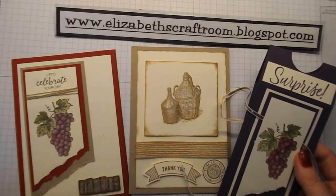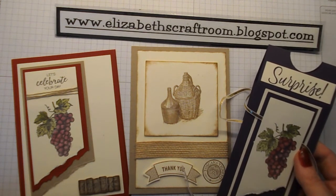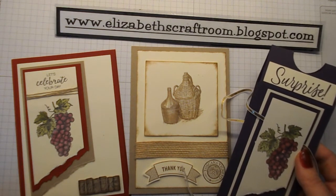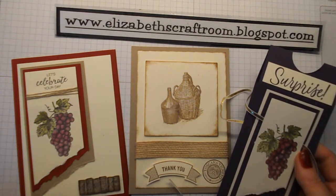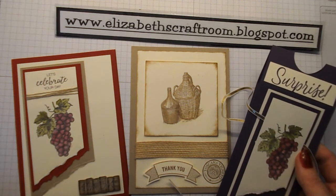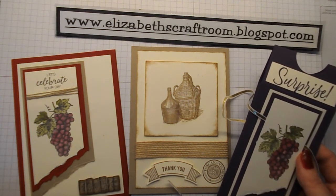So some projects for you to try using the Tuscan Vineyard stamp set. I'll be back on Saturday to show you some of what my lovely ladies are going to be seeing at my annual customer thank you party. I look forward to welcoming you back then — thanks for visiting Elizabeth's Craft Room!